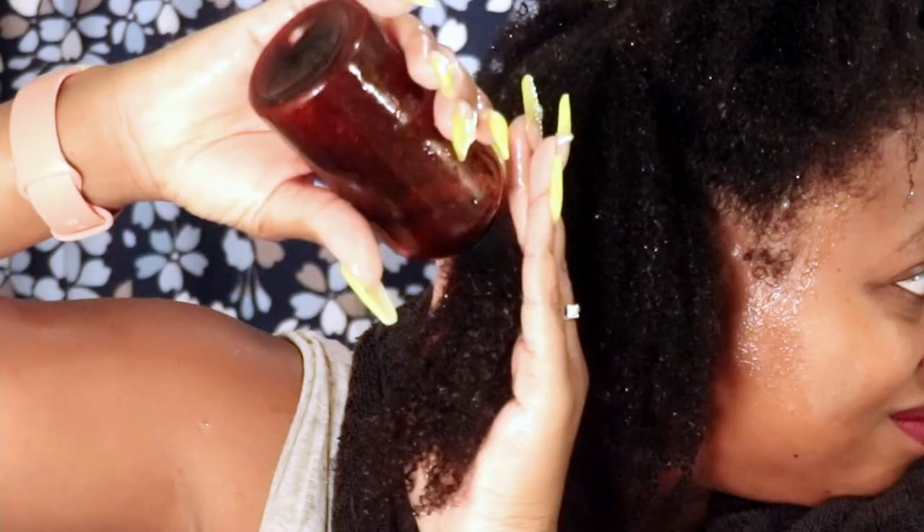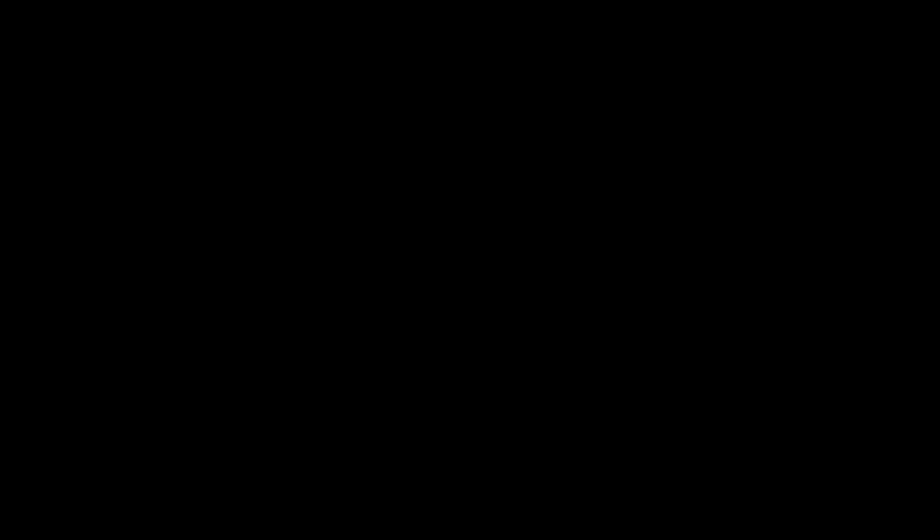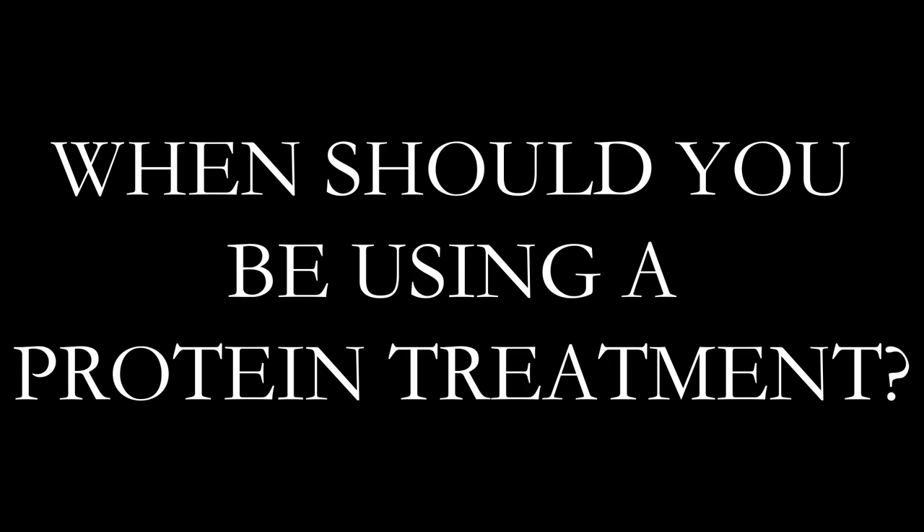It recommends using a comb, but if you know me, I am not a comer — I'll rake this through my fingers. Either way, take your time, section your hair off, and make sure each section is thoroughly saturated and evenly distributed.